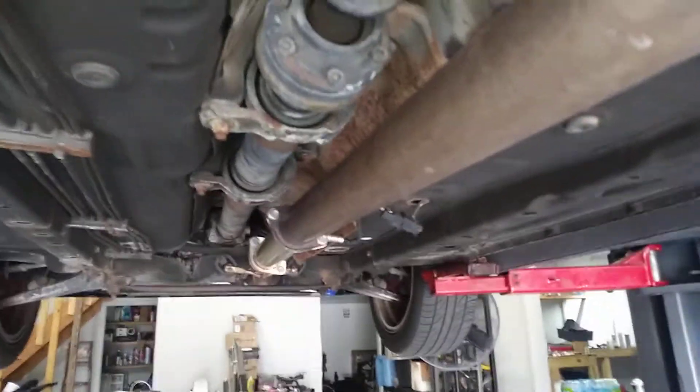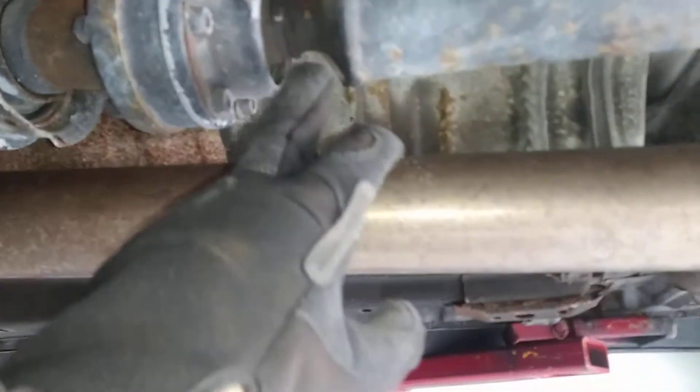I believe this is still the factory driveshaft, so I don't know if my carrier bushings are shot. I don't know exactly where they are, if they're in here, or if these rubber isolators are worn out. You can kind of see these move — I don't know if these are worn out or not.